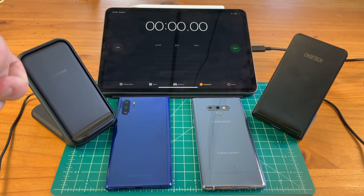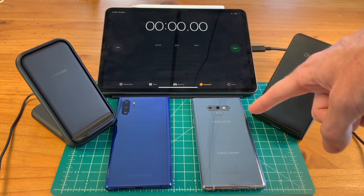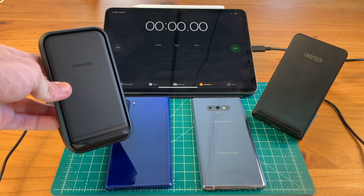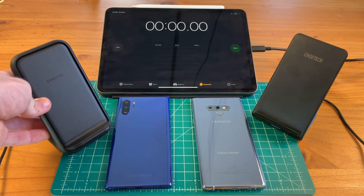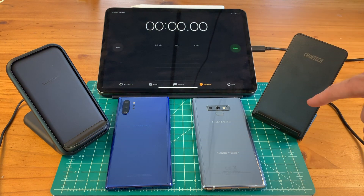Hey guys, how's it going? In this video, we're going to be doing a wireless charging test between the Note 10 Plus and the Note 9. With the introduction of the Note 10 and the Note 10 Plus, we have a new wireless charger from Samsung that charges at 15 watts, opposed to the Note 9's previous wireless charging technology of 10 watts.